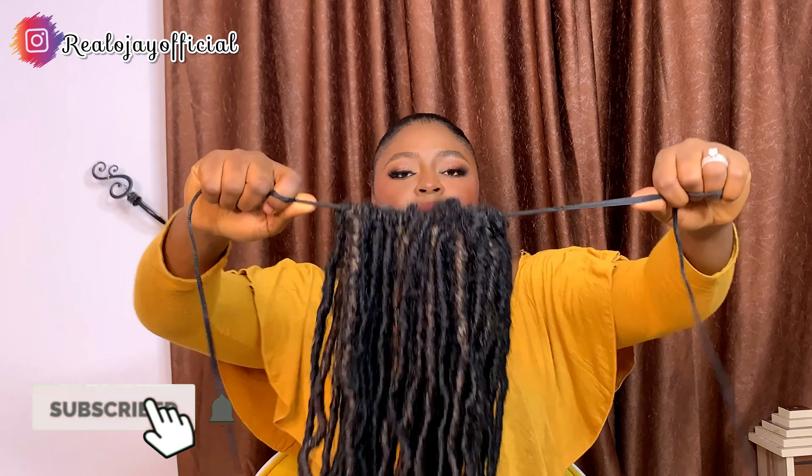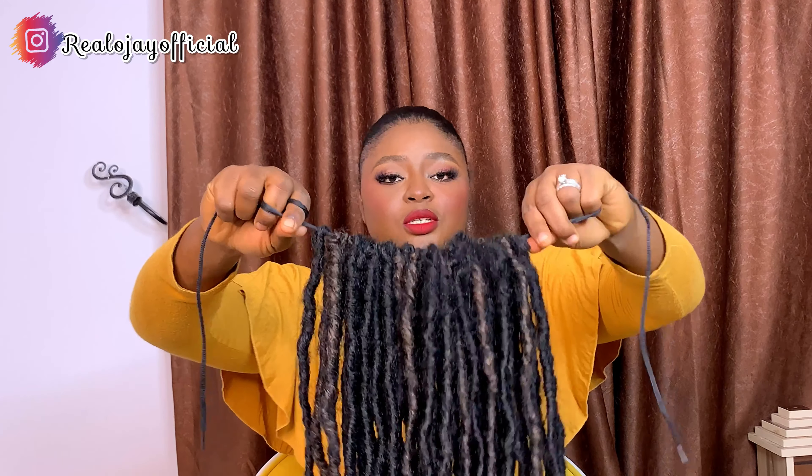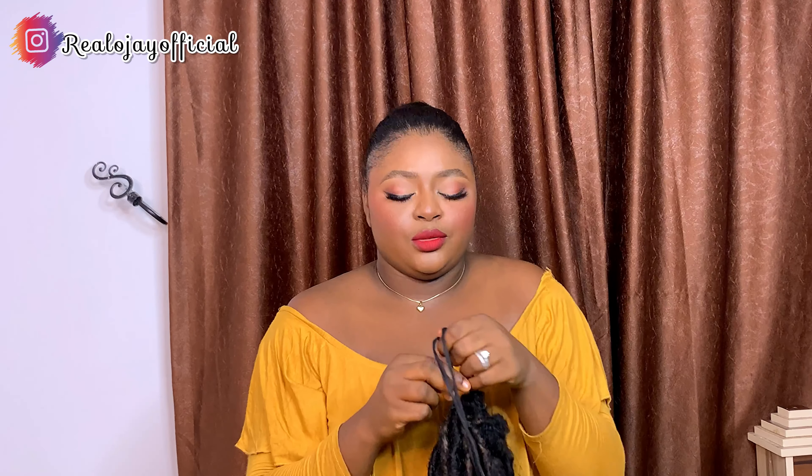This is what it should look like, something like this. This is old, like I said, so everything up here is looking a bit messy, but don't worry. This is what you're supposed to get — you put all the crochet attachments through the shoelace.